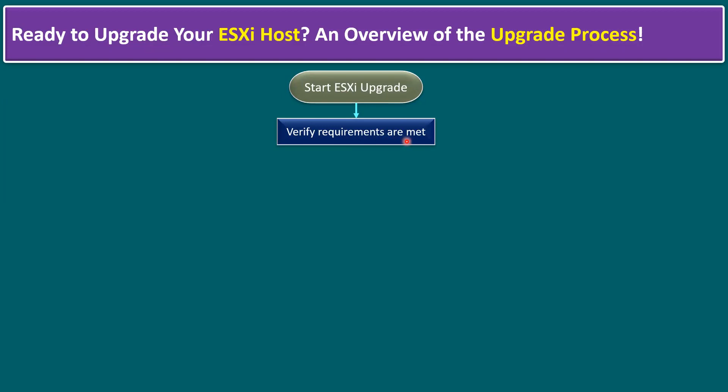Software validation means we must have enough storage space and enough resources available before going for an upgrade. When planning to upgrade, we have to get the required downtime — minimally 30 to 60 minutes. We generally recommend doing the ESXi upgrade only during planned scheduled downtime.